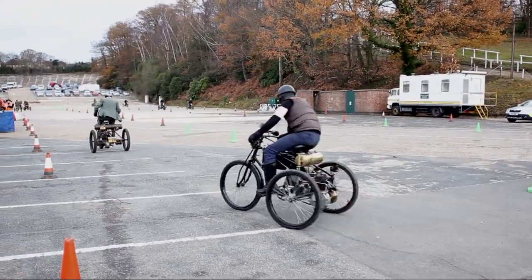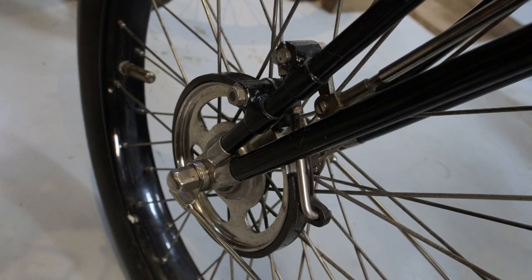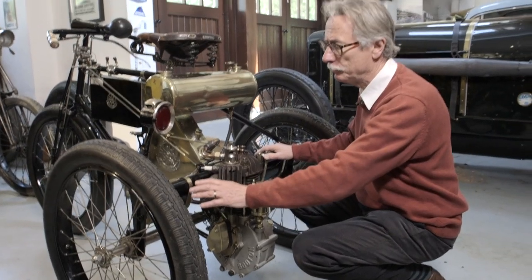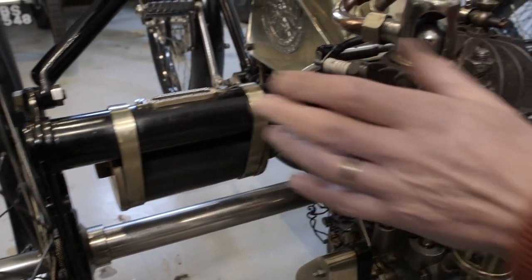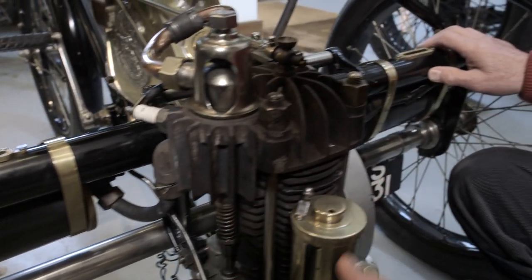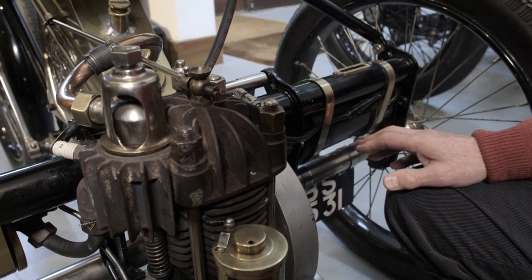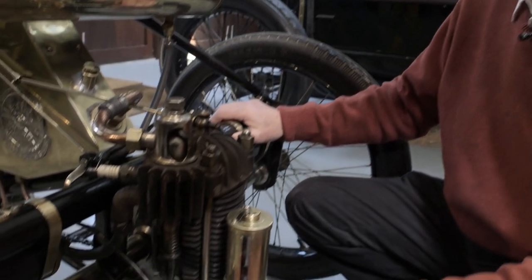One way to identify the De Dion Bouton motor tricycle is these brace forks, which obviously give a great deal of stability and strength to the front. The second way of identifying a De Dion Bouton motor tricycle is the Dion tube — this tube here on which the engine and other pieces of equipment are held, thereby separating it from the axle. The engine is air cooled; you can see these fins here, which allow the dissipation of heat.